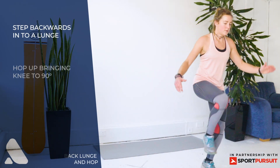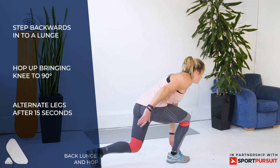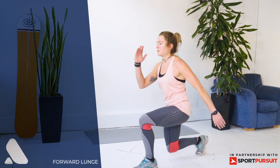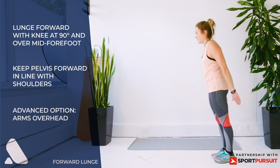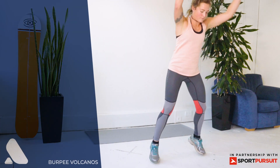Back lunge and hop — step back into a lunge and hop up, alternate your legs. Forward lunge — lunge forwards and then return to start position. To progress, repeat with your arms above your head.